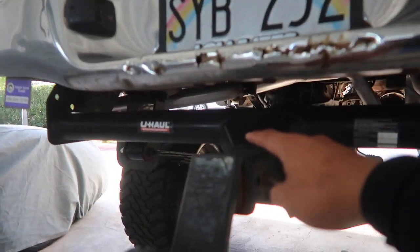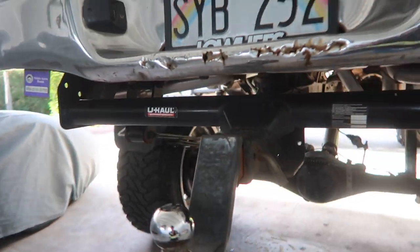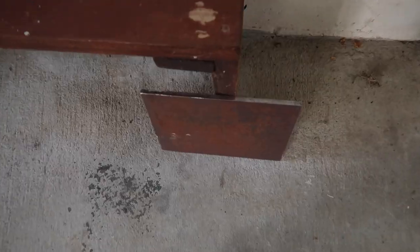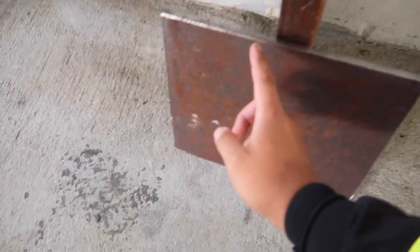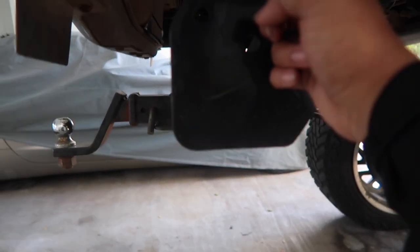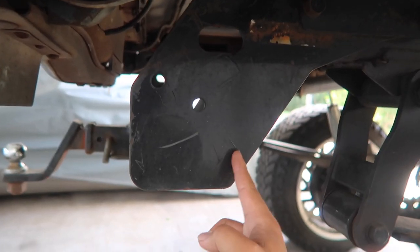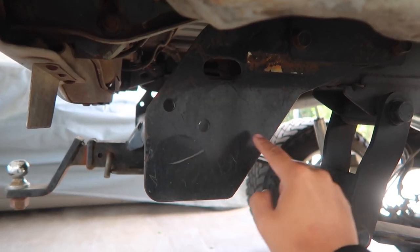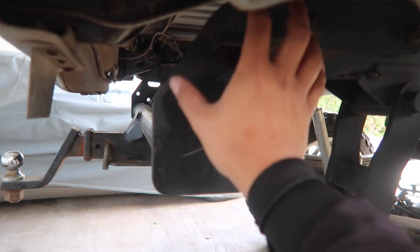That three-inch body lift is why my tow hitch sits so low, but today we're gonna be fixing that - or starting today and finishing tomorrow. What I'm gonna be doing is pretty much cutting this piece of quarter-inch thick steel and cutting it in half to raise it up.